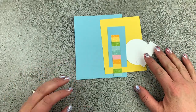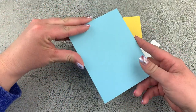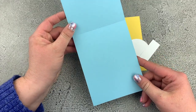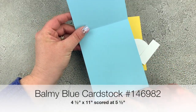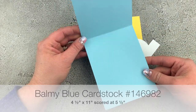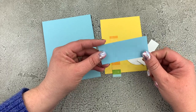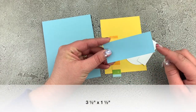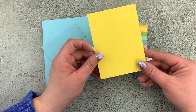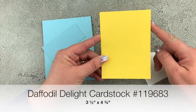I have all my cardstock pieces here to start my card. This is the card base — a piece of Balmy Blue cardstock, four and a quarter by 11 inches, scored at five and a half. I have an additional piece of Balmy Blue cardstock, three and a half by one and a half. The gorgeous Daffodil Delight cardstock is three and a half by four and three quarters.